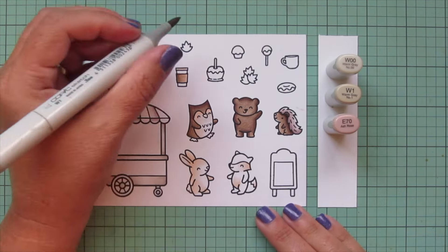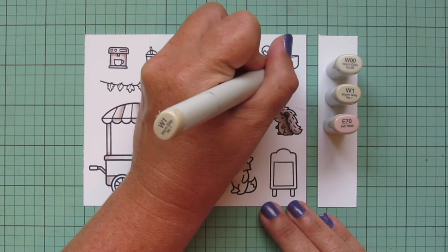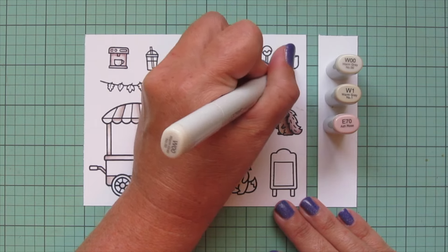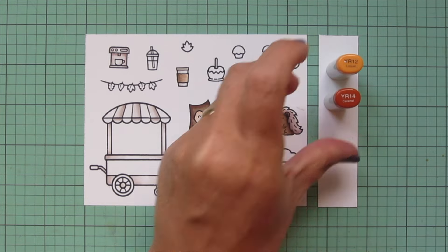I also colored in the centers of the wheels, and then I'm going to use just the W1 and W00 for my to-go coffee cup and my two coffee mugs, once again leaving a little bit of white space for the highlight.